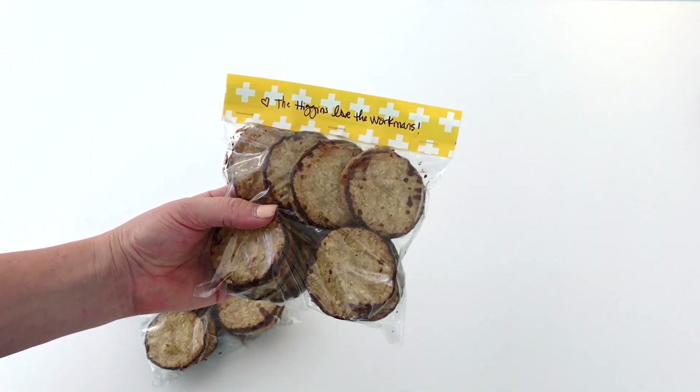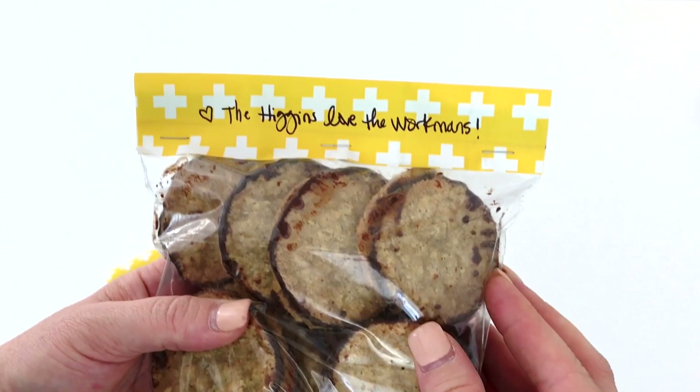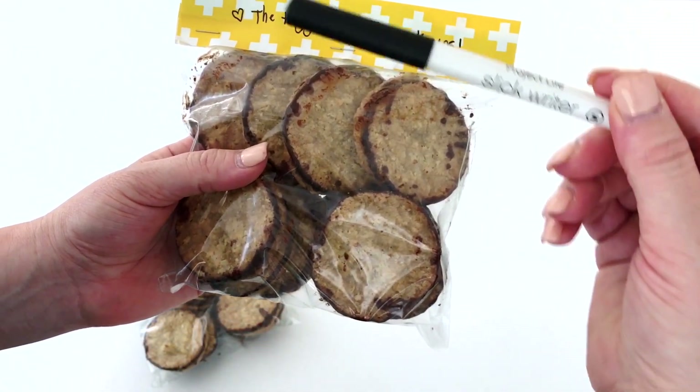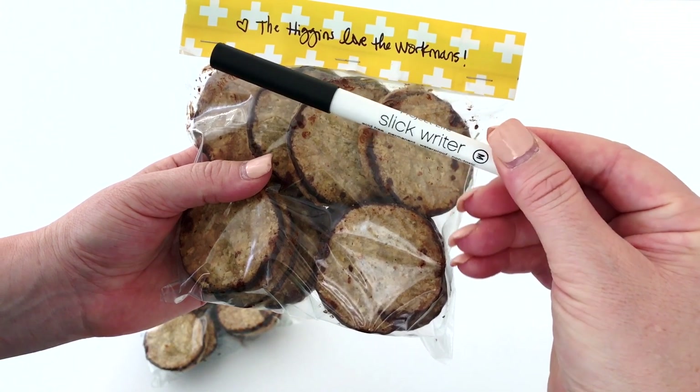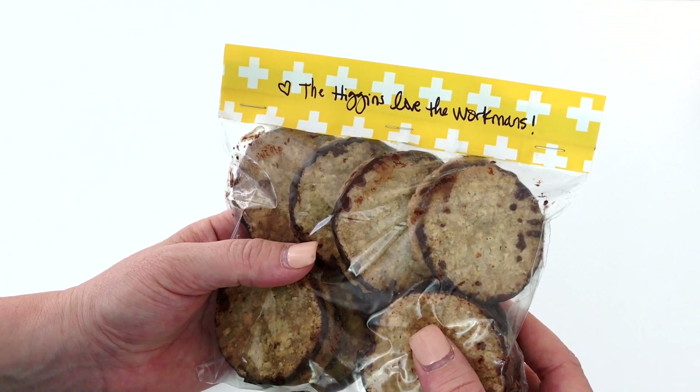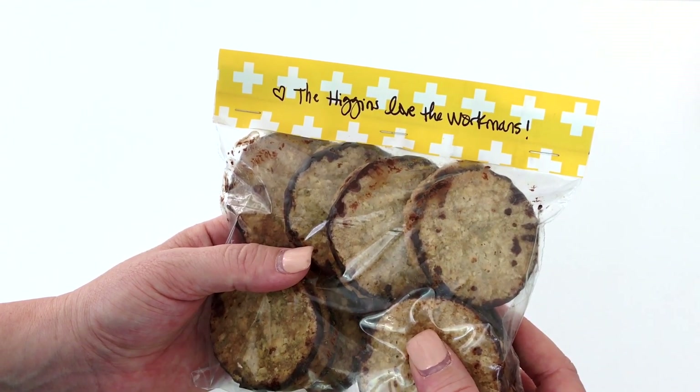So easy. And because sometimes that personal touch is just the right thing to do at the end of a project, I recommend using the Slick Writer, which writes on any slick surface. Perfect for stone wrap and pretty much anything else. And you can personalize that with a quick note to those you love.